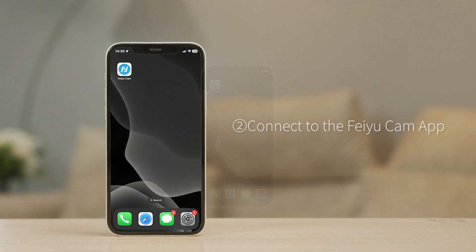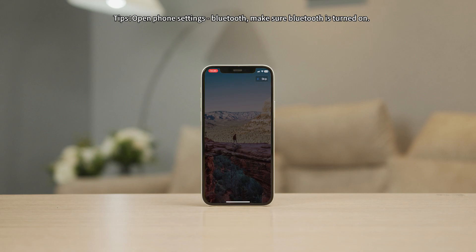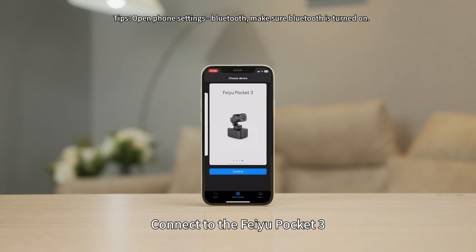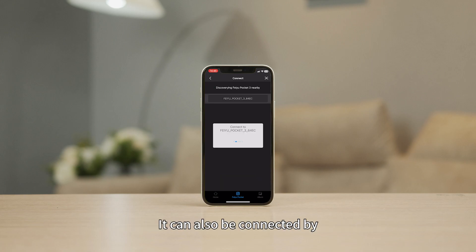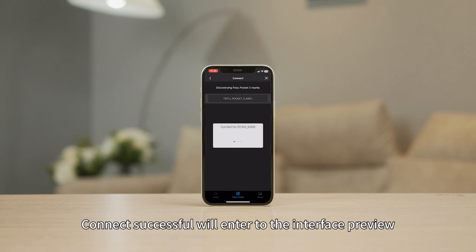Open the Feiyu Cam app and connect to the Feiyu Pocket 3. You can connect to Wi-Fi by scanning the QR code. It can also be connected by manually entering the Wi-Fi password in the Phone Settings menu. Once connected, Connect Successful will appear and you will enter the interface preview.